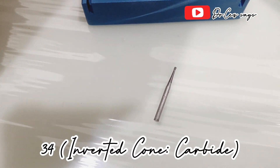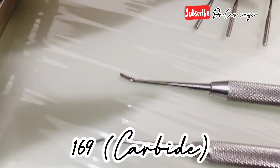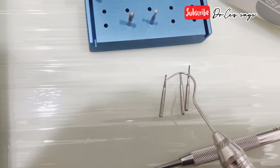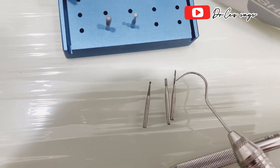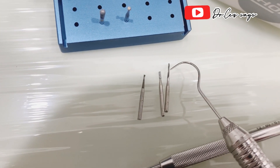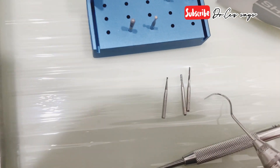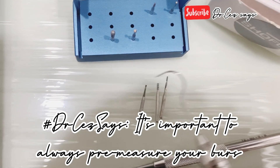My inverted carbide, my straight diamond, and lastly my straight carbide. I use the inverted carbide to flatten the floor and create the initial outline. Then I use the straight diamond to shape up my walls and do the proximal ditching. Basically I only use these three burs to finish my Class 2 amalgam preparation.